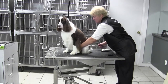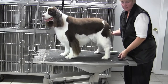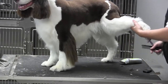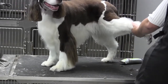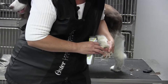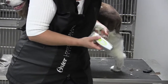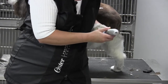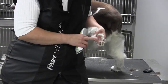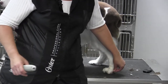Hey, Chris here and I'm with Fancy, and we're working on her back foot. What you need to know — and we talked about this on the front foot — is that when you do the pads, you need to make sure that you are only doing the center of the pad. Don't cut out on the side here, because it looks really bad. It'll make the foot look longer, won't look compact, won't look consistent, and you'll have a big break in the foot. Always leave the hair on the side so when you put the foot down you don't have a big hole right here.